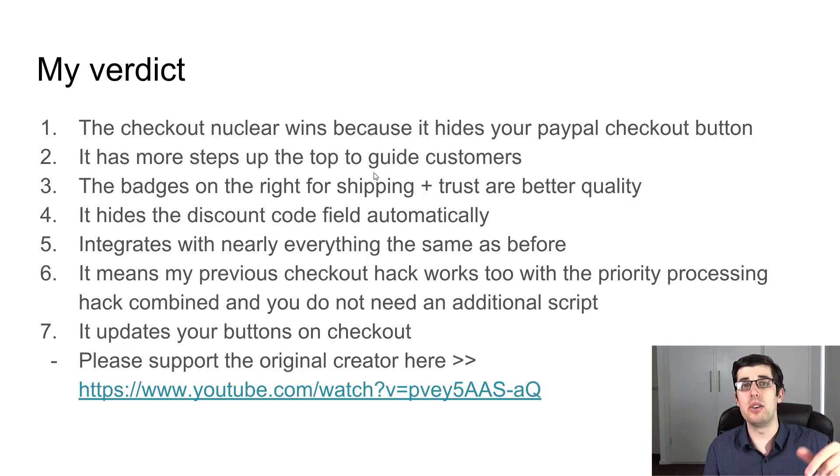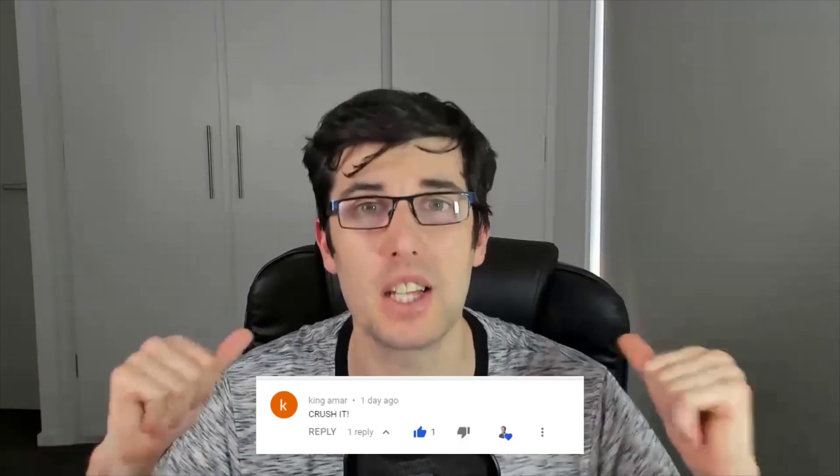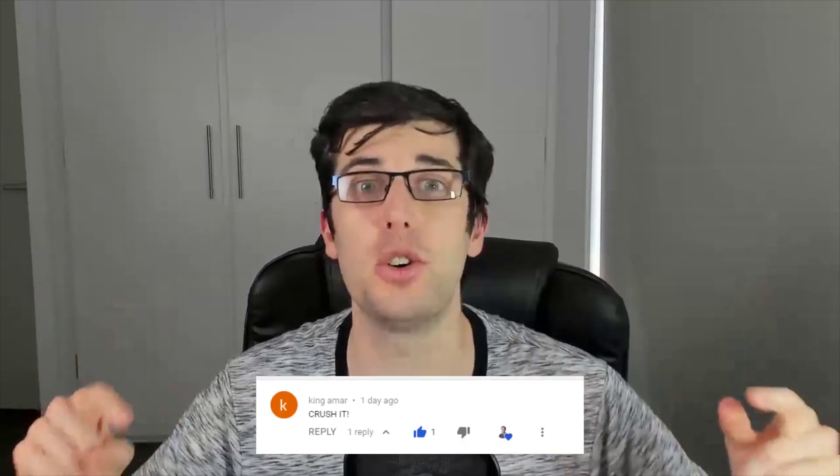The file is in the description down below. Go and watch Alex's video, provide support, and thank him — it is a fantastic hack. Congratulations to King and Jordan for winning last video's competition for 15-minute coaching calls. Comment down below and I'll get in touch with you. Don't forget to comment 'crush it' — if we get 30 comments in this video, you're going to be entered into a competition to win one of two 15-minute coaching calls.